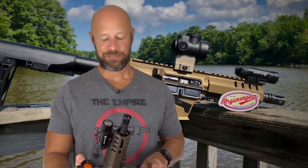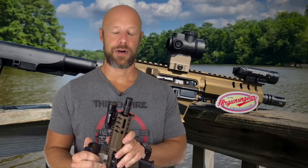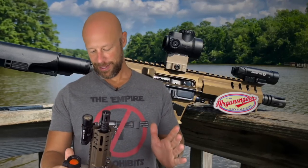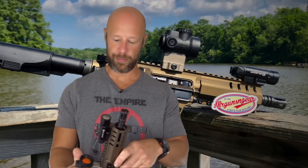We got one in, and we've been shooting it for about two months prior to the release of this video — about 500 rounds through it so far. We're going to tell you all about it: how it shot, what I think of it overall, the features of the pistol. It also comes in SBR form.